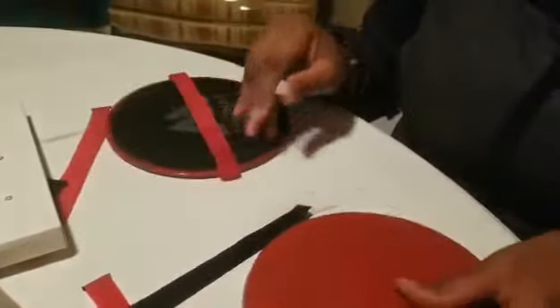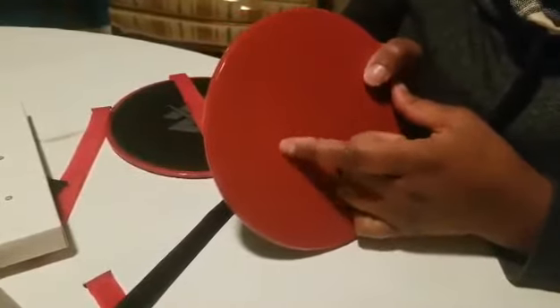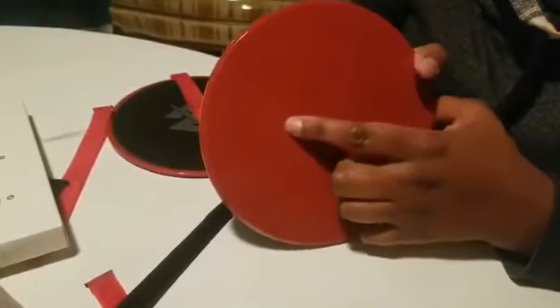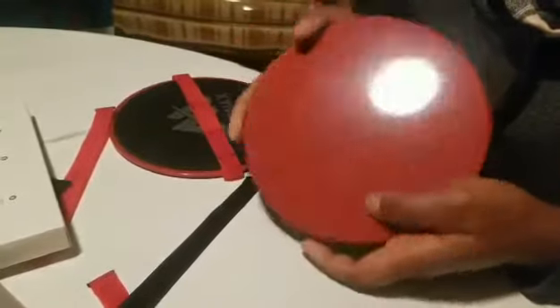It does slide pretty well, but it does also scratch a little bit, as you can see I've used it. And if for some reason you have rocks or anything hard, it is going to indent this plastic. So just make sure that your carpets are clean.